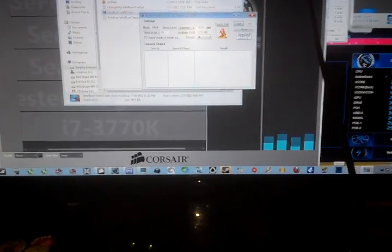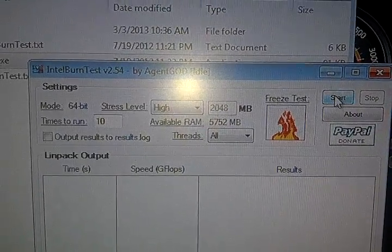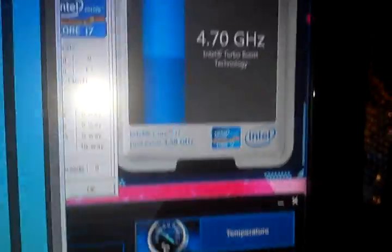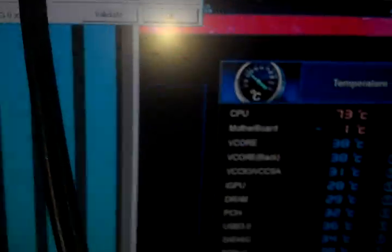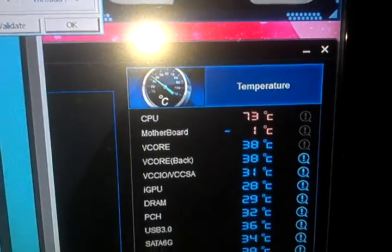Let's do Intel burn test on high. I'm at 4.7 GHz, 1.512V core, temperature's at 73. I know the temperature's picking up — this front inlet should be pulling pretty good. Anyway, that was just a few of the improvements I wanted to show.